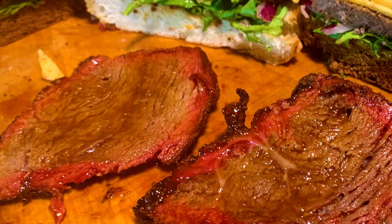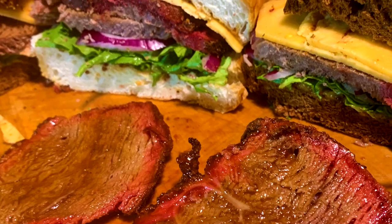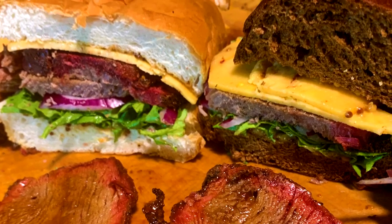I got a beautiful pumpernickel bread, a little bit of white bread. We're going to make some great sandwiches. Y'all stick around and let me show you how to do that.